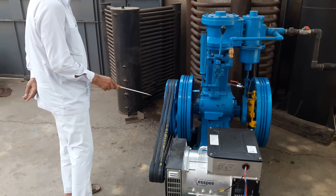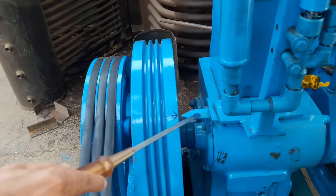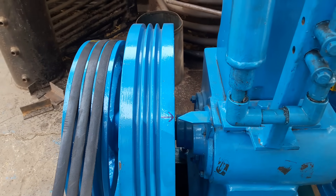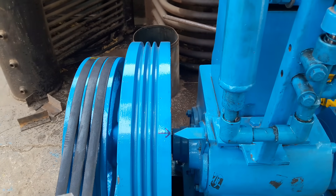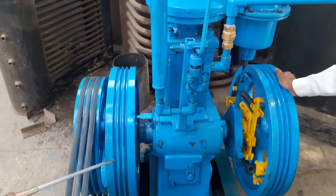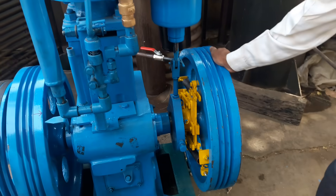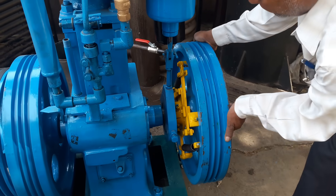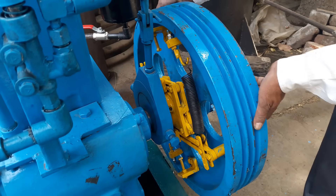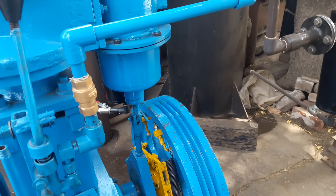Here we can see there is an arrow mark on the body and on the flywheel also. This arrow mark is to be met when you have to reverse the engine direction of rotation from clockwise to anticlockwise or anticlockwise to clockwise. This should be met properly, and then you can change the eccentric — this eccentric is to be loosened and then tightened. Special instruction will be given in a special video CD.